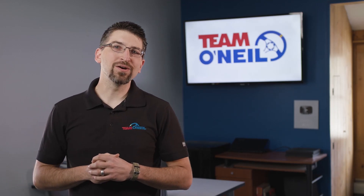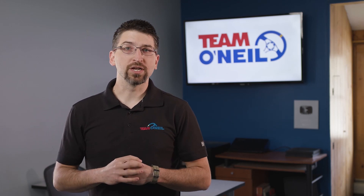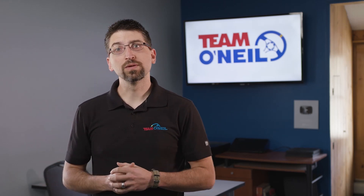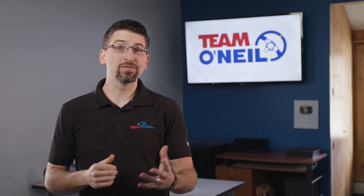This is Chris Sear, CEO and partner at Team O'Neill. Thank you so much for visiting our channel. If you want to join our community, please comment, like, and subscribe. If you want to learn more about us or book a course, please visit teamoneill.com. We look forward to connecting with you.